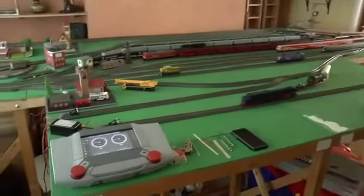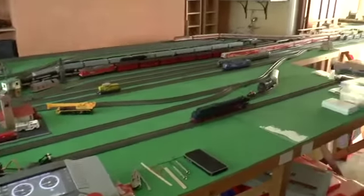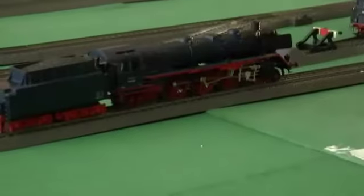As you can see, we start off with my CS2, and behind that is my programming track, upon which currently sits the R03 waiting to be programmed in.